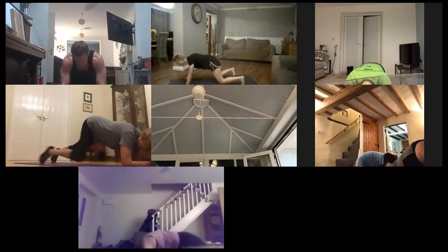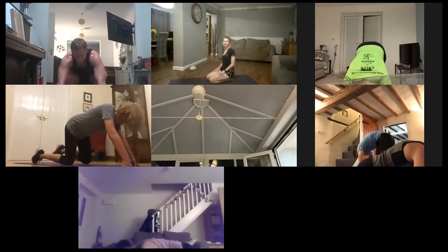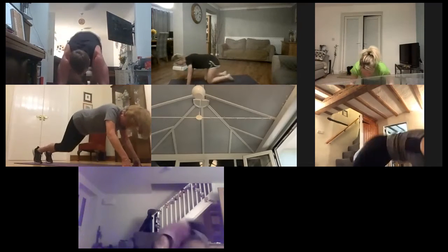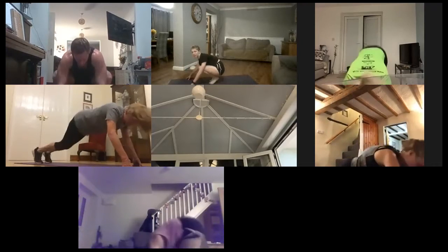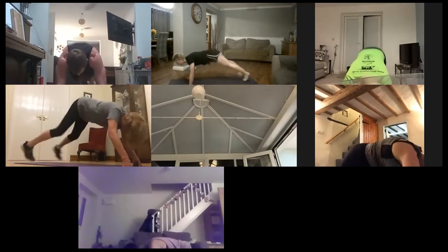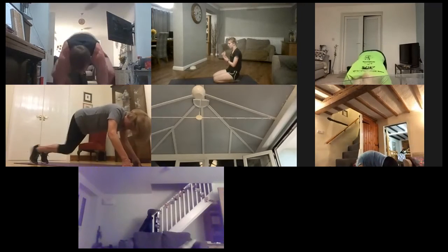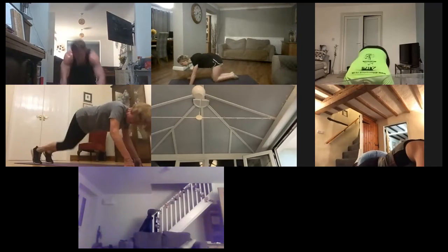One, two, one. Last time — jumping up, down, out, back. Keep going. Break it down if you need to. Final 10 seconds. Three, two, one — final time, out and in, off we go. Then we've completed all the pairs.